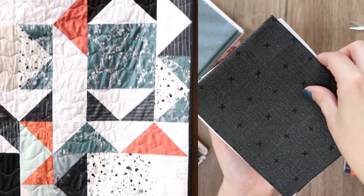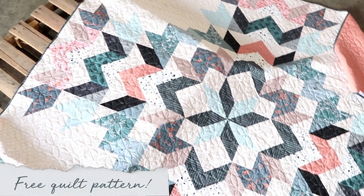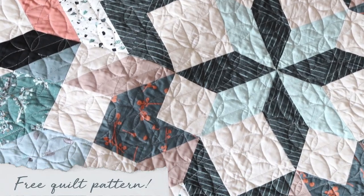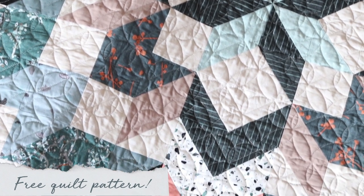Show off the large variety of colors and textures with our free quilt pattern called Momentum, filled with tons of quilting fun like the no-waste flying geese method and the magic 8 technique.